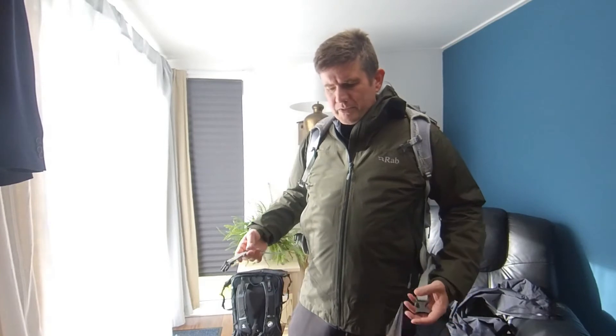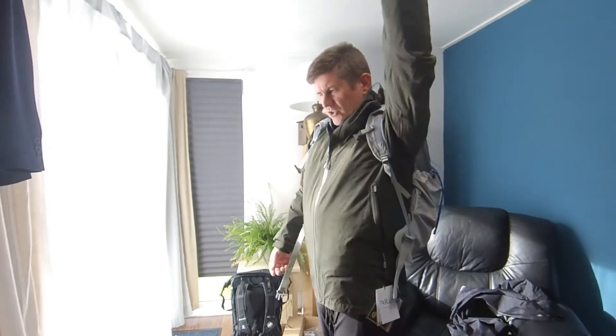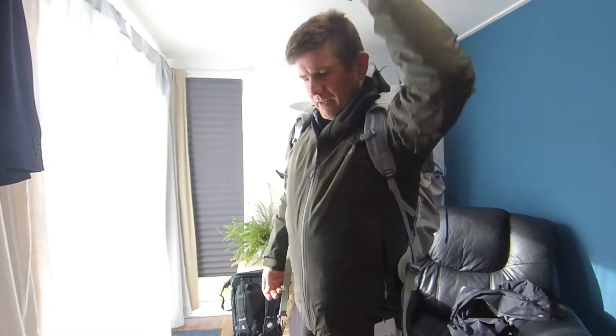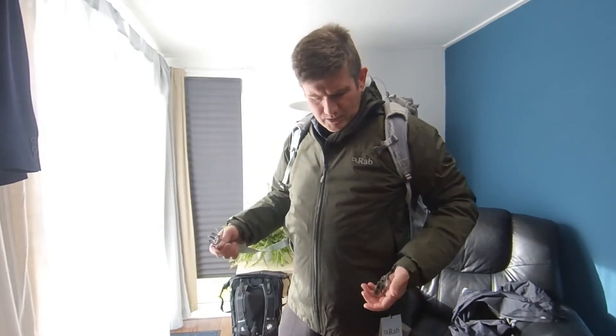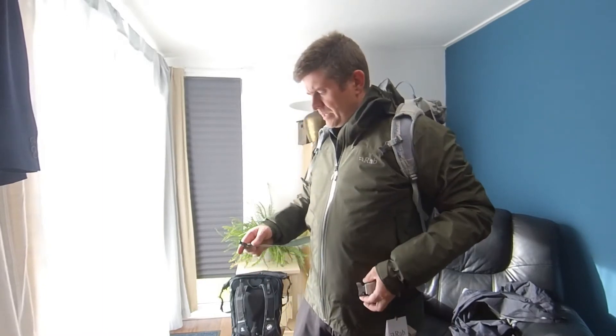When I first got it home, I was questioning it because it's actually the medium, not the large — and when I buy clothes, I'm a large. But to tell you the truth, I think I've made the right choice. Looking at the large, it kind of pokes up higher. I think it's got a slightly added capacity as well. I'm about 5'10", 5'11", so I'm fairly average height, and the medium is actually a better deal for me.